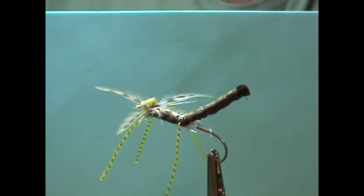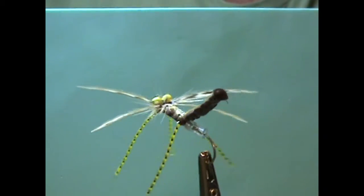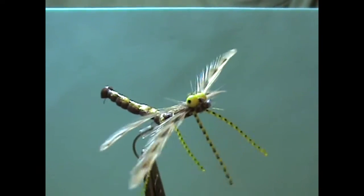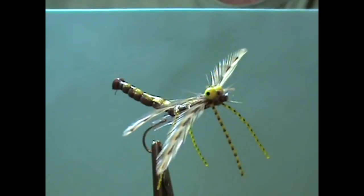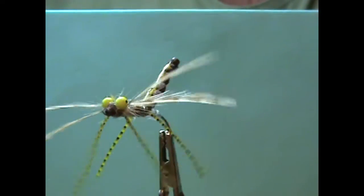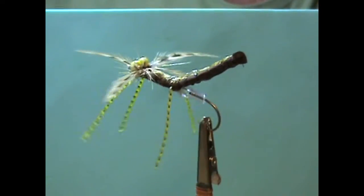Hello and welcome back to another session of Richard Katzmann fly-tying. You see before you a fly that I made — it's a dragonfly. It's got the extended body, the four wings, and the legs. And this is what we're going to do today.